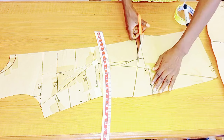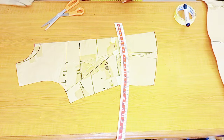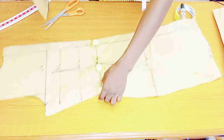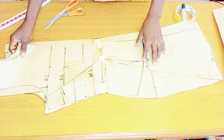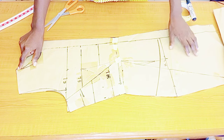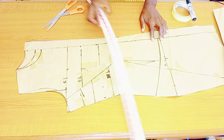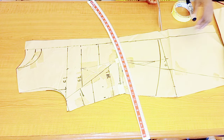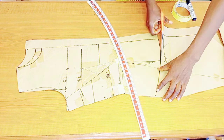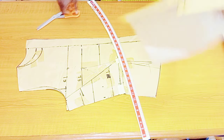You can actually maintain five inches at the side and go down by maybe ten inches at the center — it depends on your preference. I'll place the front piece on the back piece; make sure they align at the shoulder, then cut it out nicely. The same measurements for the front are the same measurements for the back.